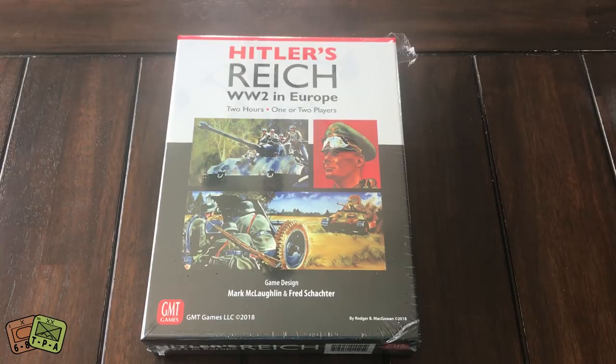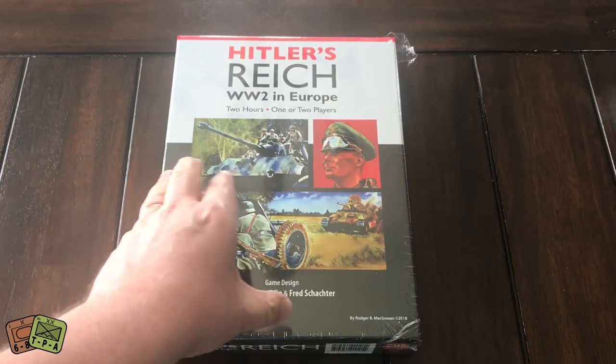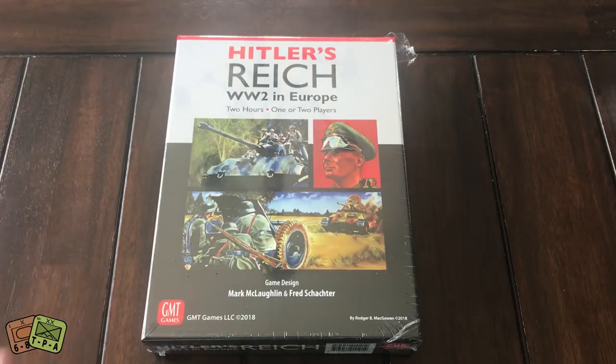Welcome to another unboxing from theplayersaid.com. I'm Grant. Today I'm unboxing fresh off the P500 — I just received this game this week from GMT Games. It's Hitler's Reich: World War II in Europe.